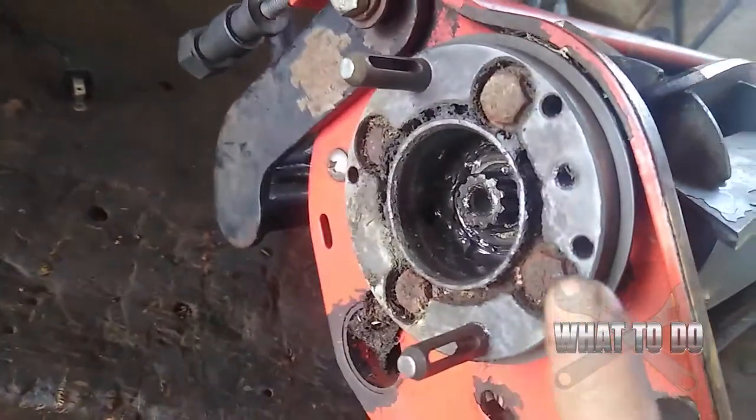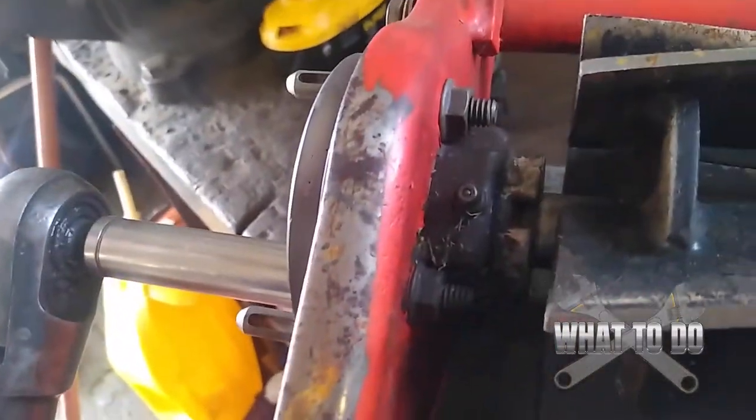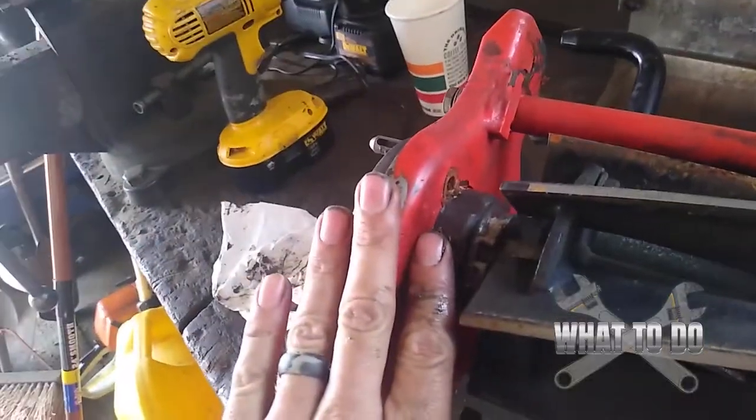We have one, two, three, four bolts there and four nuts on the back. You will need a holdback for the back here. This is a half-inch, and we're going to need a half-inch wrench for that side as well. The nuts and bolts are out of here.